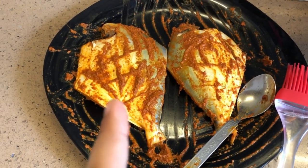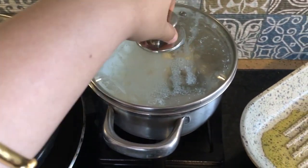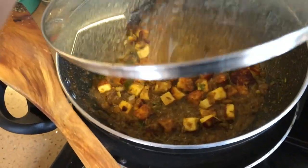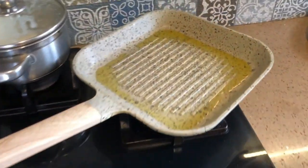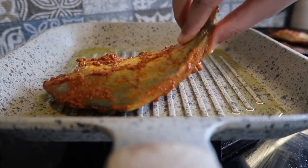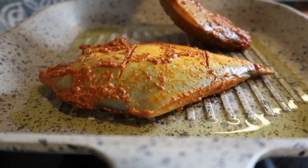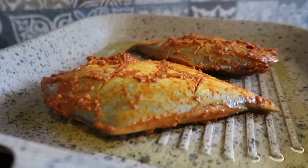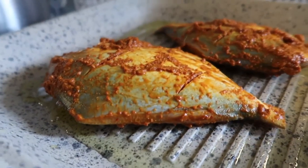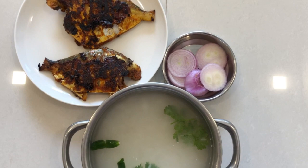So guys, it's lunch time and I am cooking fish today — this is my favourite fish, pomfret, and I am going to grill it. I have a cook and she has already cooked some rice, paneer and paratha. My work is going on here as well, so let me quickly finish cooking. This is my lunch — a proper Odia lunch!